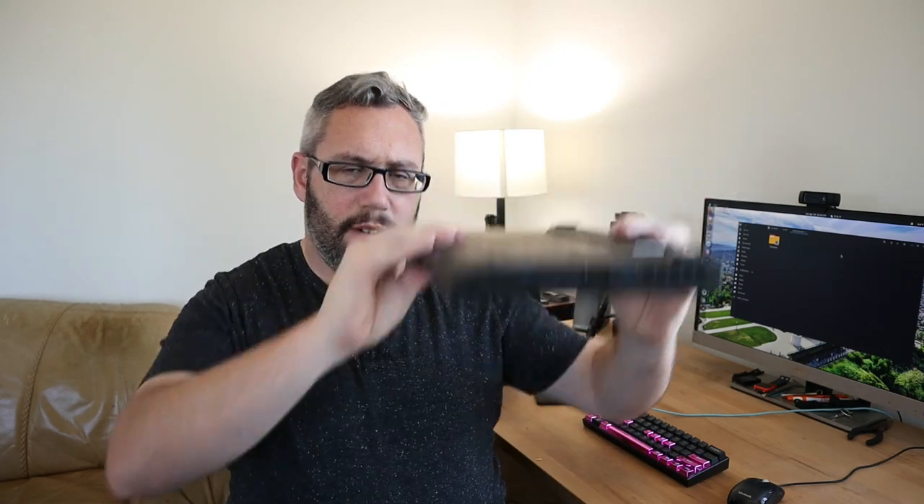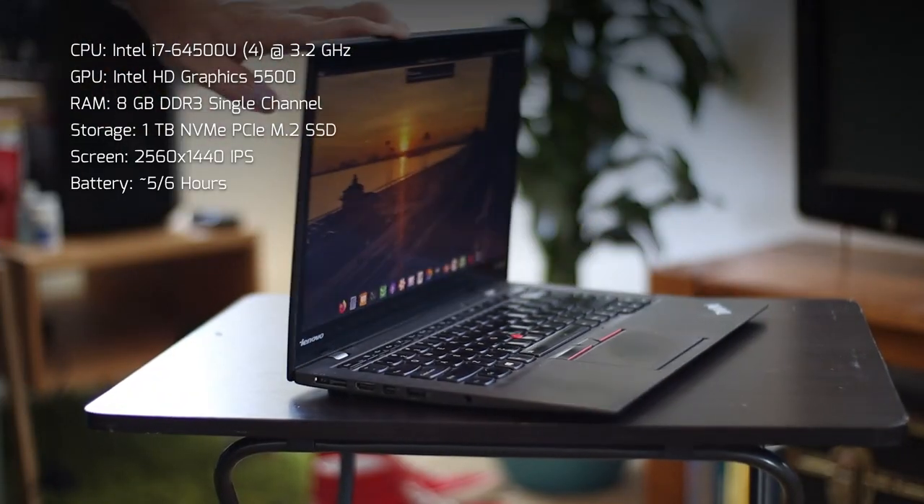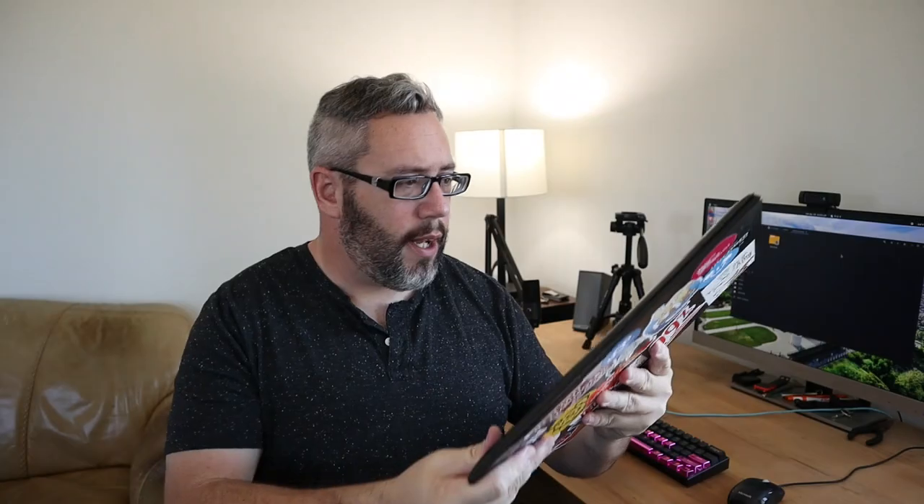But then I decided I want something lighter, something thinner, maybe a touch more power. And that's when my buddy offered me the X1 Carbon third generation. When he got this to me it was a little beat up, and I have been meaning to do an actual full-on review of this thing because, as laptops go, this is probably the best laptop I've ever owned, hands down.